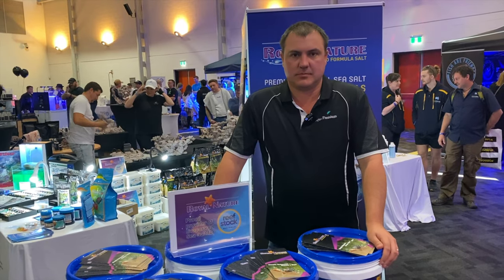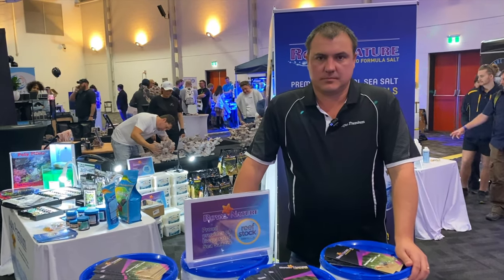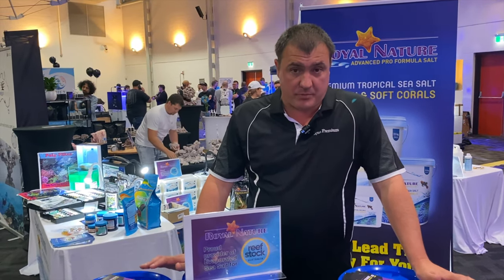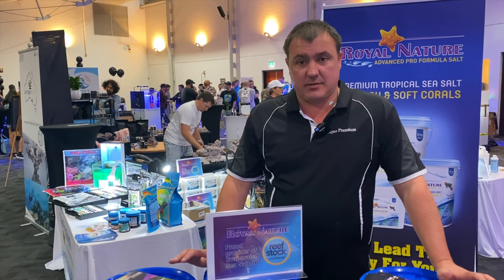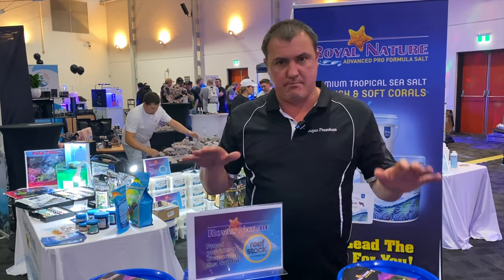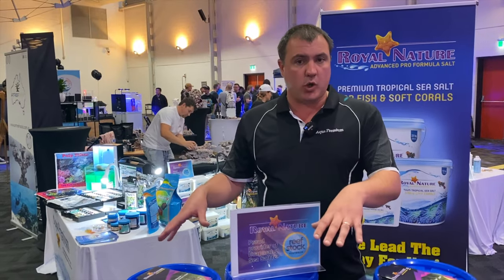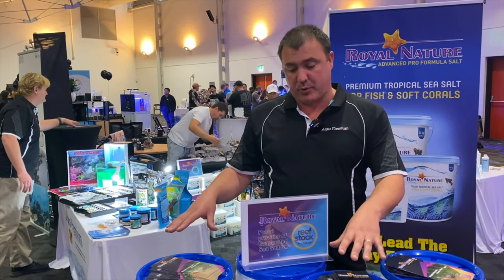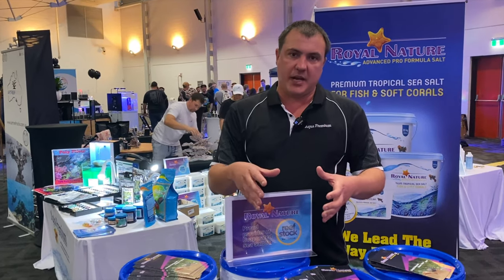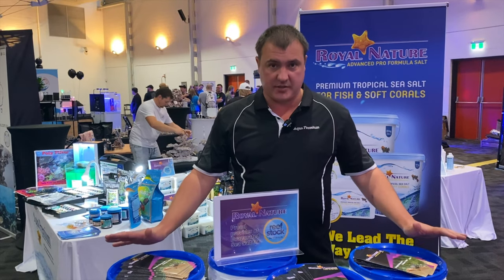I'm here with Gareth from Aqua Premium who's going to tell us all about the new salt on the Australian market, Royal Nature. Royal Nature is an evaporated sea salt from the Red Sea from Israel. They take pristine water off the reef, solar evaporate it, and during that process all the macro and major elements drop out. The sodium chloride that evaporates carries all the trace elements and minerals along with it, then they blend everything back together in a certain formulation to give you a really stable, repeatable product.